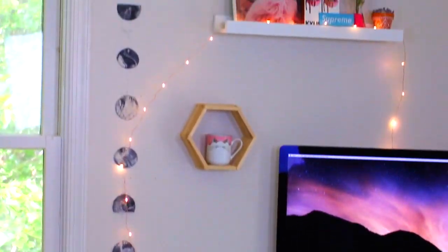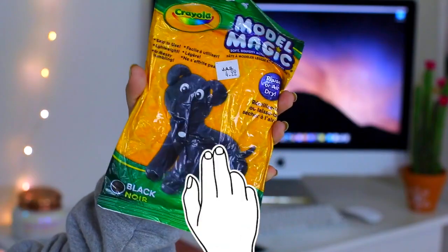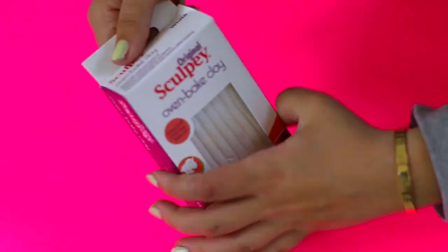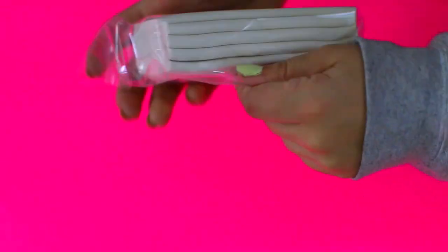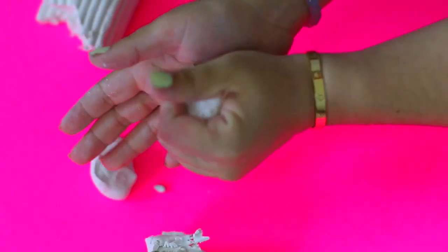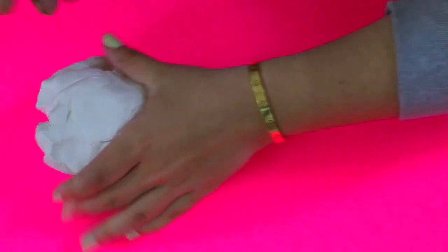So our first DIY is a phases of the moon wall hanging, and this is inspired by something I saw on a blog, so I'm going to link that blog down below because it is so amazing. I'm starting off with some white clay which I just got from Walmart, and basically all I'm going to do is rub it in my hands to kind of warm it up a little bit so it's more moldable and easier to use.